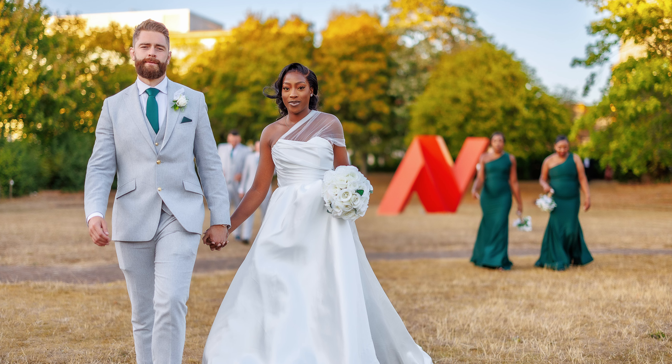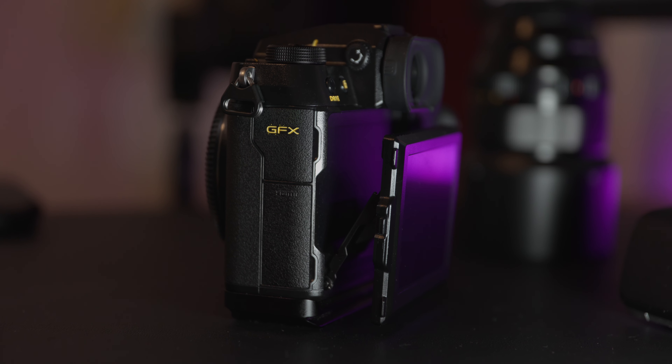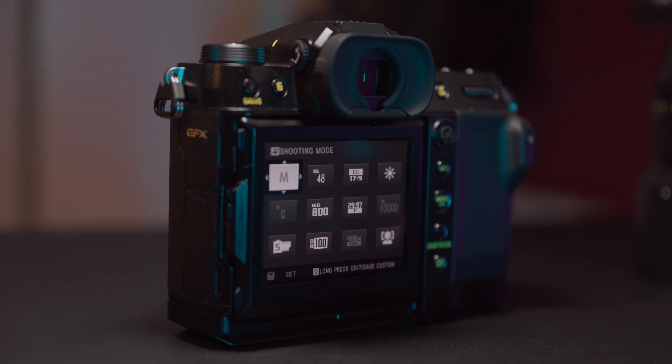Another notable feature is the in-body image stabilization, which helps to minimize camera shake and produce sharp images, especially in low light situations. Additionally, the GFX100S includes a tilting LCD touchscreen and a high-resolution electronic viewfinder, providing a variety of options for composing and reviewing your images.